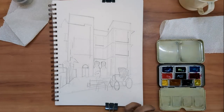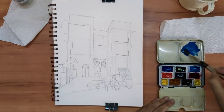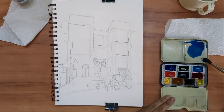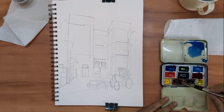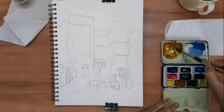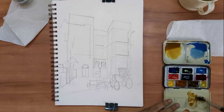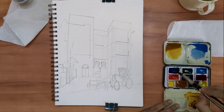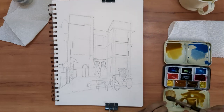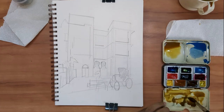Hello and welcome back. I'm Aniruddha, here with you as always. Today I'm going to be introducing you to my approach to urban sketching — this is how I would approach a painting when I'm out on a Sunday morning sitting on some street corner with my sketchbook and paints.